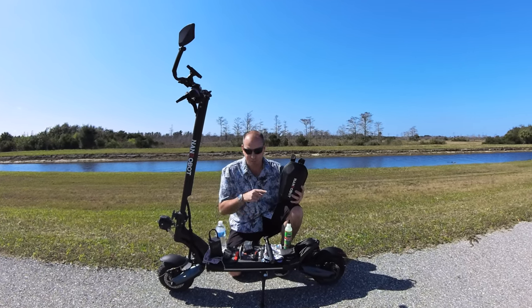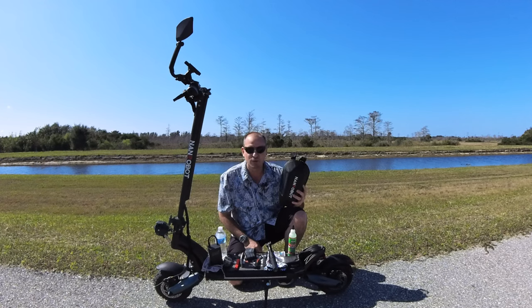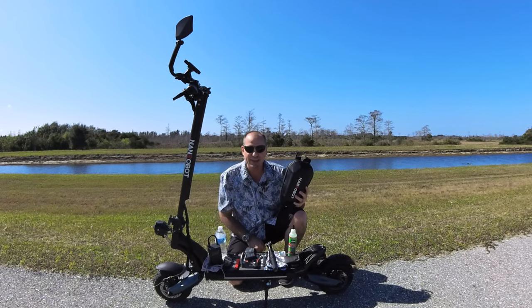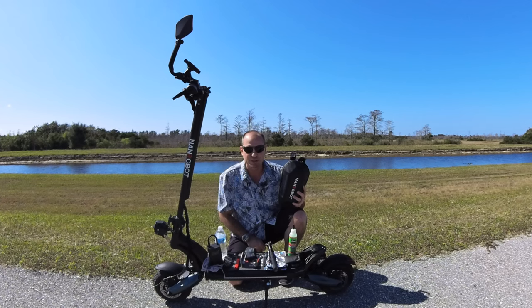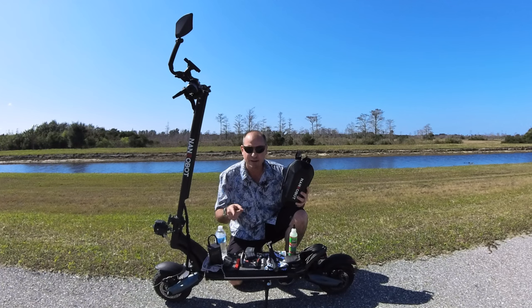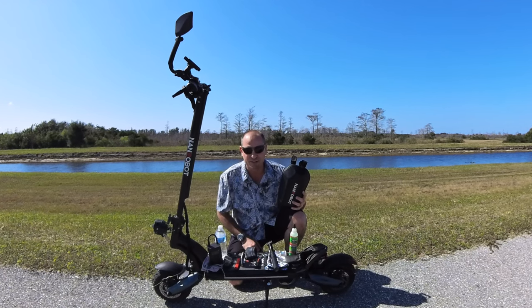In today's video, I'm going to put all of this into this. Don't believe me? I'm going to do a full review, including how to install this bad boy on your electric scooter, and then we're going to go for a ride and put it to the test to see how it performs. But not before I somehow figure out how to put all this back inside here. All that and more coming up on today's Hobart Reviews.